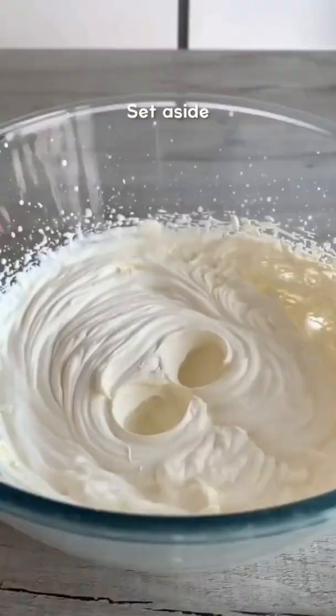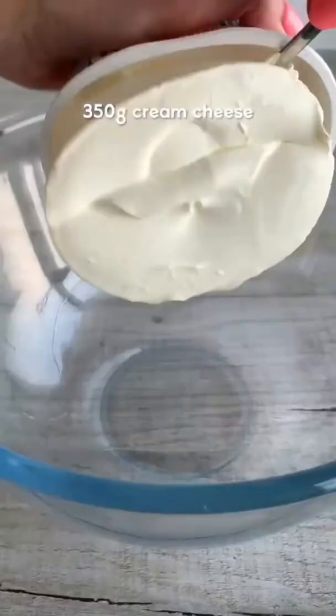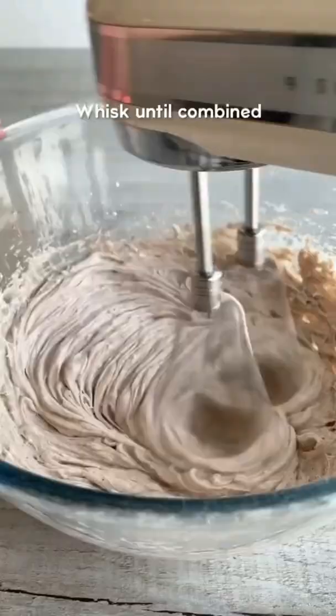Next whisk double cream to stiff peaks. In another bowl whisk cream cheese, icing sugar and cinnamon until combined, then fold in the whipped cream.